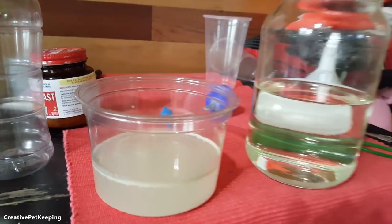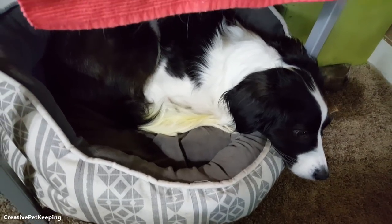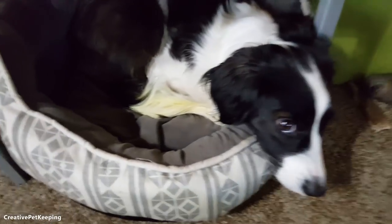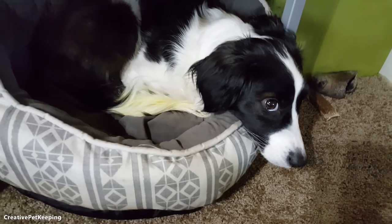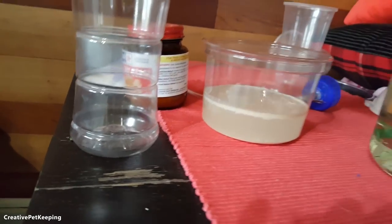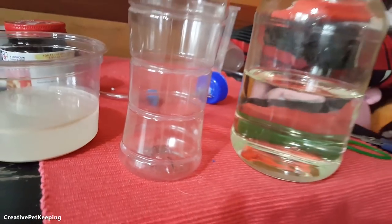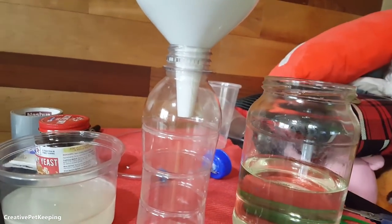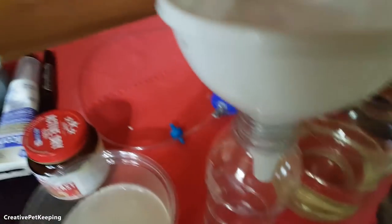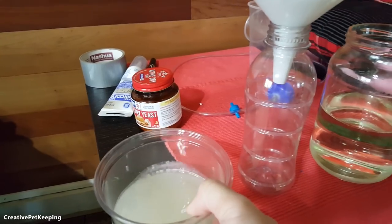Side note for those of you who are new — this is Banana, she's a border collie mix female, and on Creative Pet Keeping she has her own monthly YouTube show called The Banana Show. So what I'm going to do is start setting this up and we're going to do this one-handedly, because being able to do things with one hand is one of the skills you acquire as a YouTuber — or if you're smart, use a tripod. But we like doing things in hard mode.